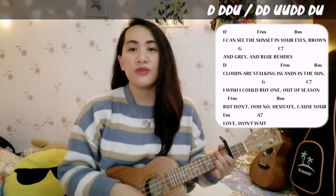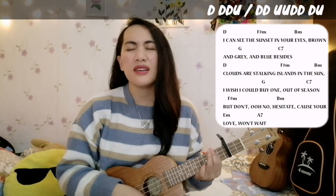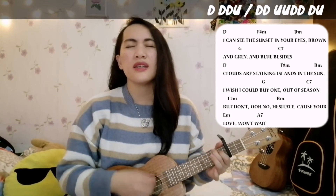But don't, oh no, hesitate. Cause your love just won't wait.